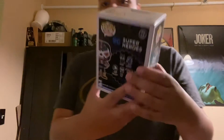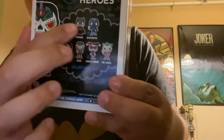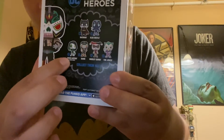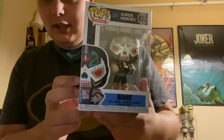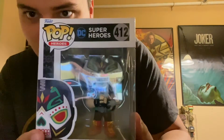I got it for my birthday, and I'm going to unbox this for you guys right now. You can see all the little guys in there — you got Batman, Blue Beetle, Jessica Cruz, Green Lantern, Bane, Harley Quinn, Joker. Give a little 360 of the box. There's Bane on the front, and a nice little artwork of Bane. It's number 412 of DC Superheroes.